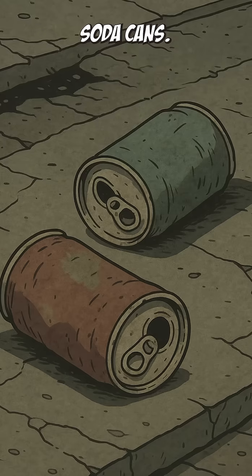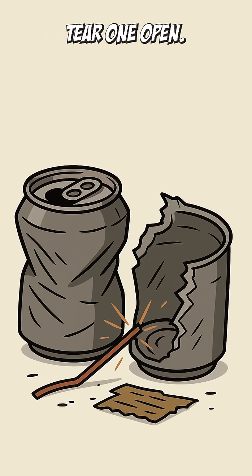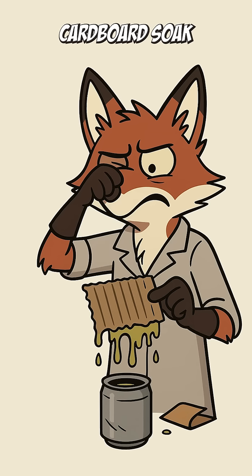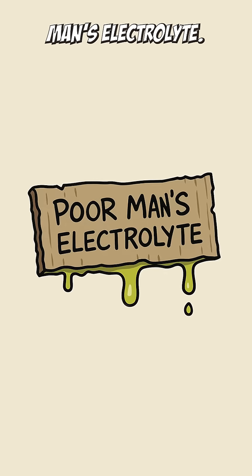Start with a couple of dead soda cans, the kind rolling in gutters since before the bombs. Tear one open. Scrape the metal. Cut it like you're performing surgery with a butter knife. Stuff in some cardboard, soak with vinegar or lemon juice. Congratulations, you've got yourself the poor man's electrolyte.